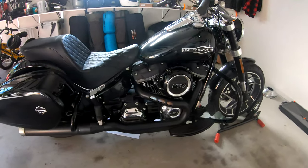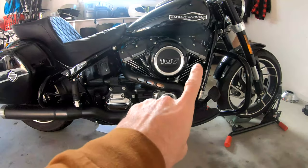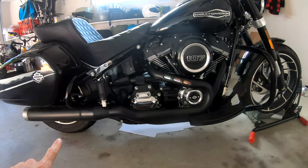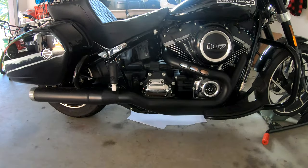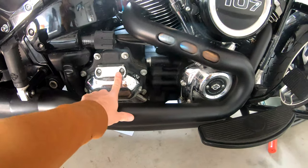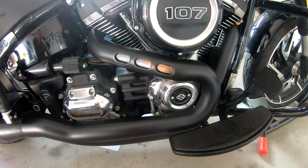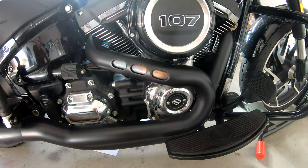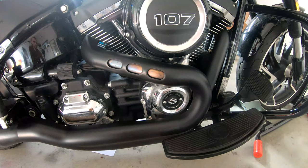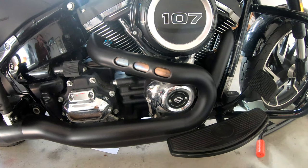Rightio guys, so we're down at the bike and our mission for today is to remove the black heat shields, remove the header pipe and the muffler from the bike, which will then give us access to the transmission cover and the cam cover. I've never removed the header pipes from a motorbike before, so it's going to be a challenge — but I'm relishing the challenge at this stage anyway.